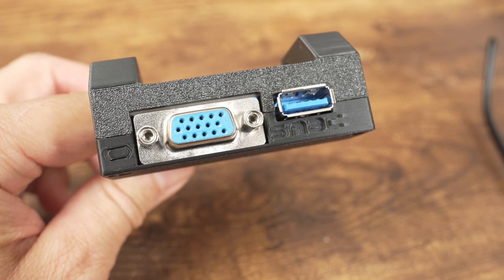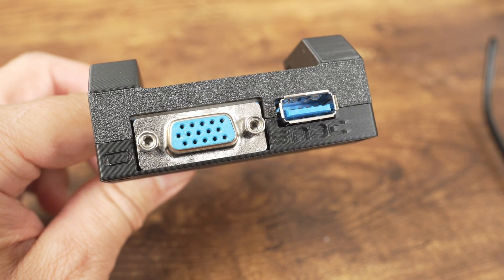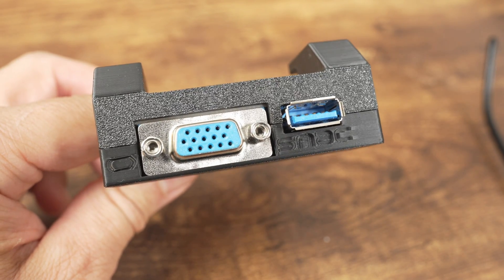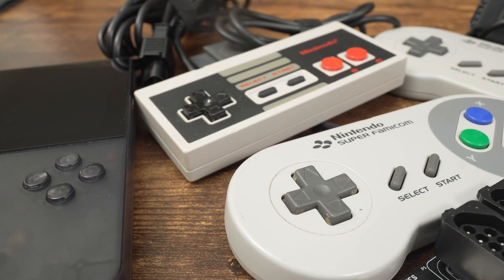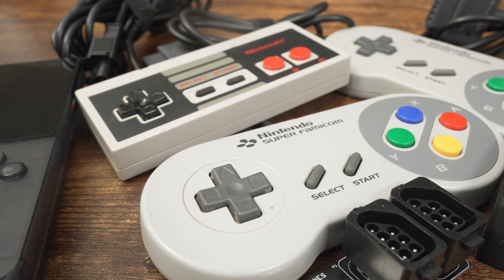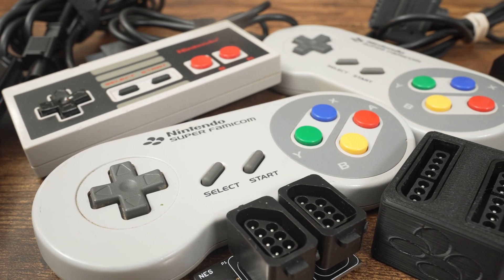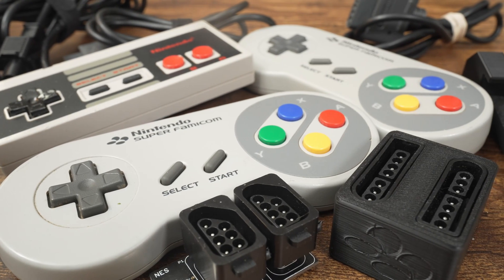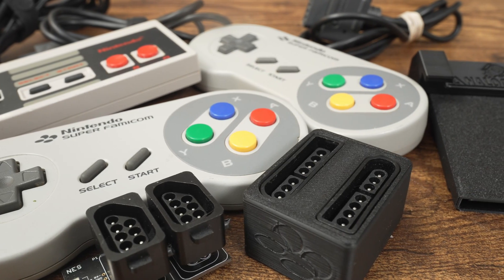There's a USB serial port that can be used with adapters that will allow you to connect original console controllers. You cannot use this port with a standard USB controller — it must be used with an adapter that conforms to the SNAC7 protocol. These can provide controller ports for NES, Super NES, or other old-school console controllers. It has to be a SNAC7 adapter; grabbing any similar-looking USB adapter will not work.